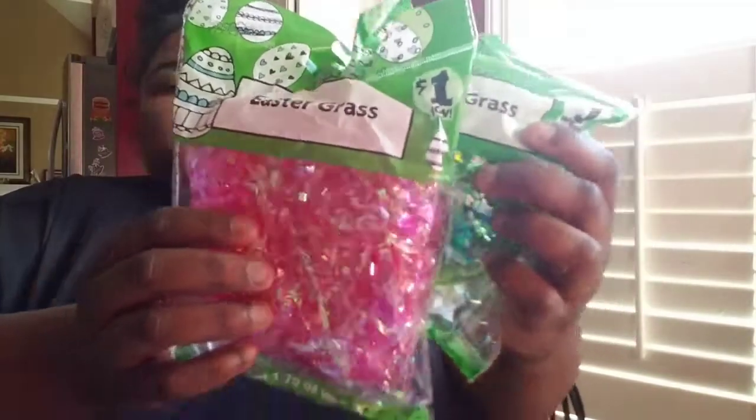So the first thing I went to go get today was this Easter grass. This stuff is pretty — I like the colors of it, you can see it. This one too — this is my favorite color by the way.